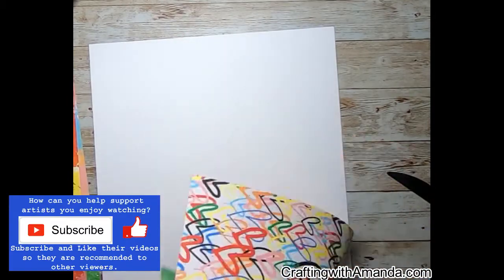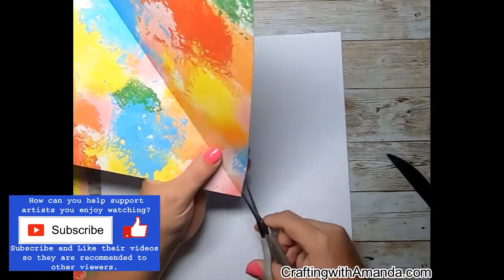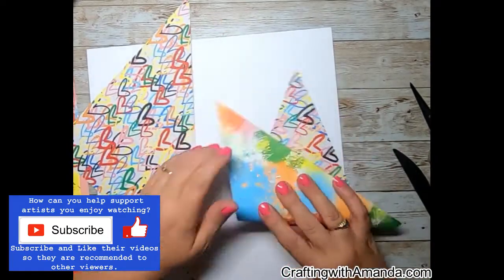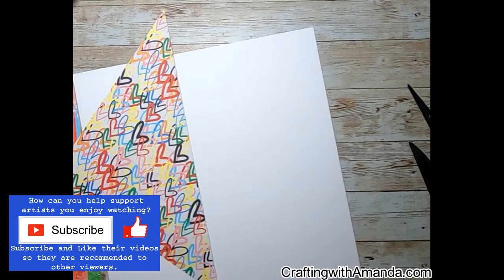I cut a 10 by 10 square out of the Fresh Paint paper. A 10 by 10 square cut on the diagonal will not fit into a standard size paper cutter, but I actually like the torn edges of the paper.